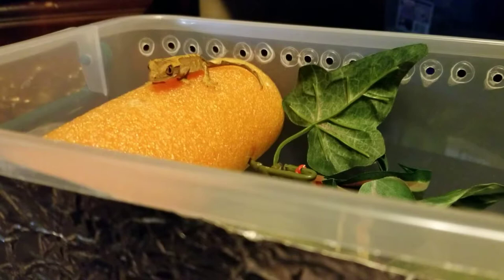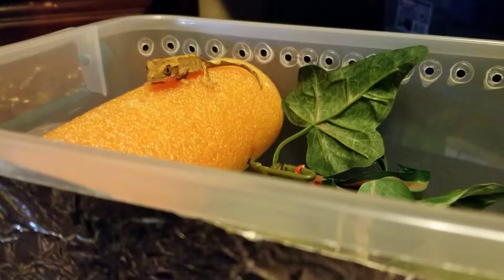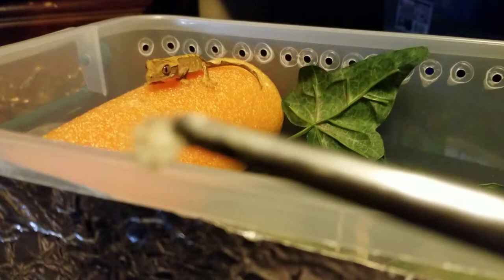Hi, this is Amy from Seraphic Geckos, and I'm trying to make a little tutorial here on how to introduce Dubia roaches to your little crusties. This little guy is only about a month old, a month and a half, and I'm going to try to get him to eat some more Dubias.